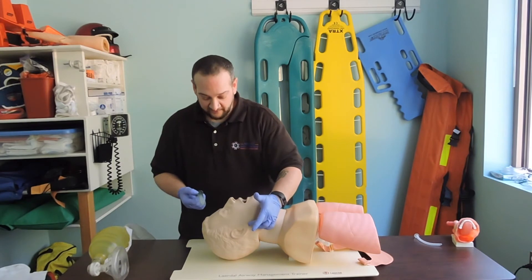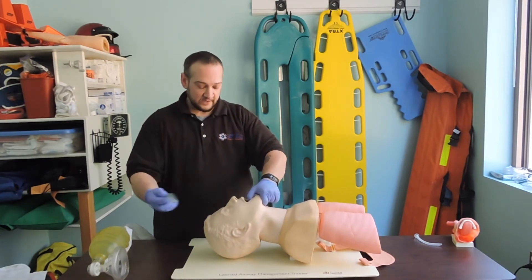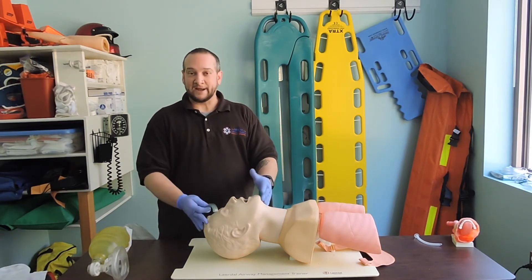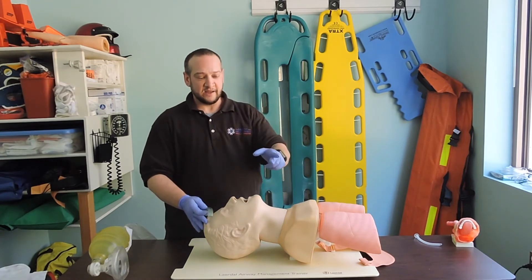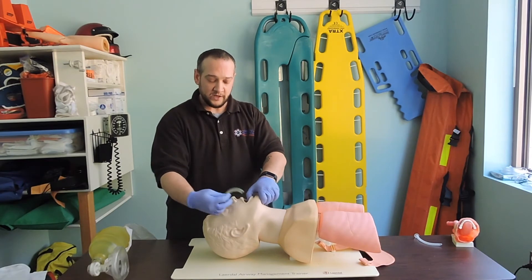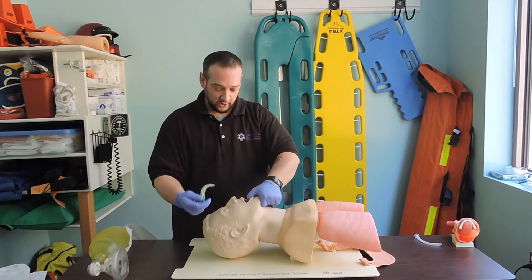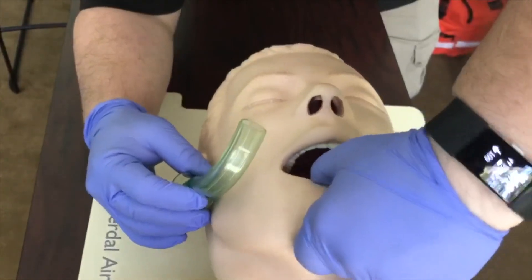Now that we have the appropriate size — measured from tip of ear to corner of mouth — I'm going to do a tongue jaw lift to insert it. In your book, you'll see the scissor technique where crossing fingers spread to open the airway; personally, I don't prefer that due to rubbing against the teeth. I prefer the tongue jaw lift. Always have the OPA ready as a biting block so if the patient convulses, they don't bite off your thumb. I've got a good hold and I'm coming in at 90 degrees.